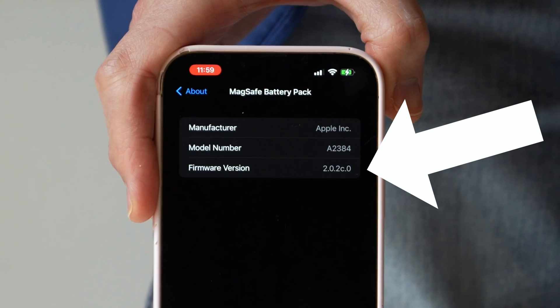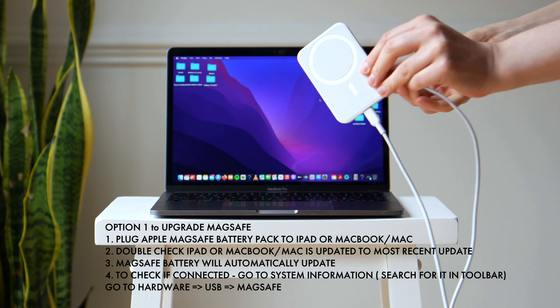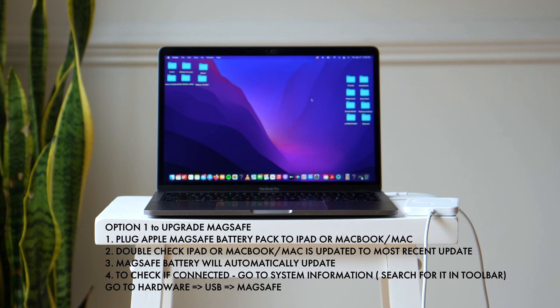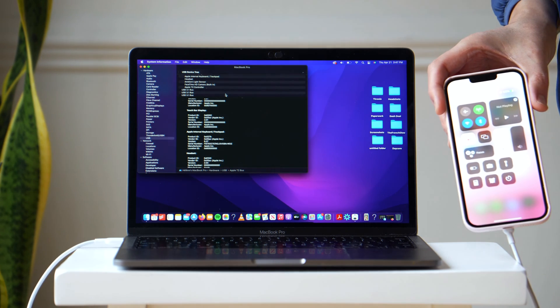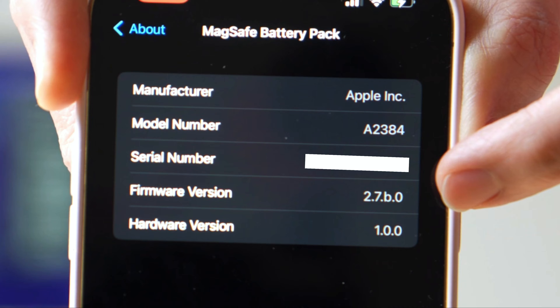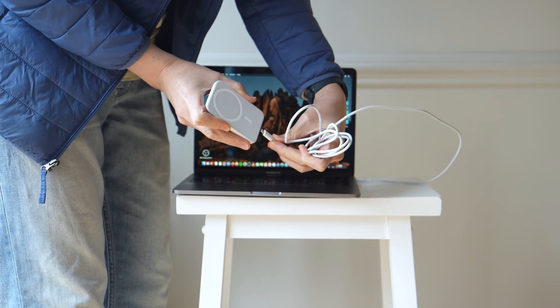If you see a version under 2.7.b.0, then you're going to need to get that upgrade. Apple made it really easy. Way number one is to connect it to your computer and it will automatically upgrade your MagSafe battery pack to 2.7.b.0, as long as you have the most recent update on your computer, iPad, or MacBook Pro. I connected it and in about three minutes it upgraded my firmware version to 2.7.b.0.